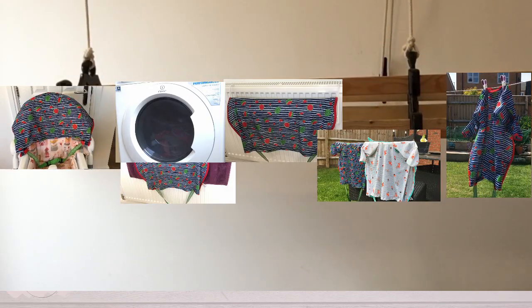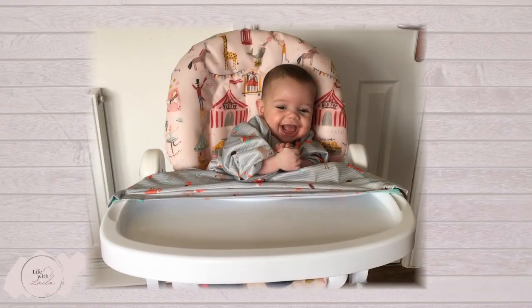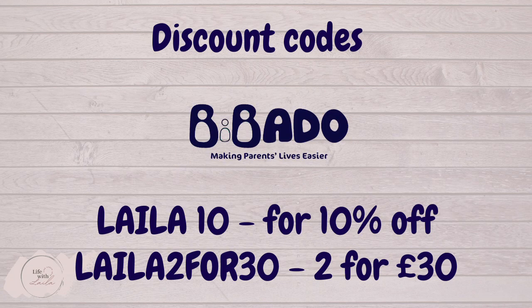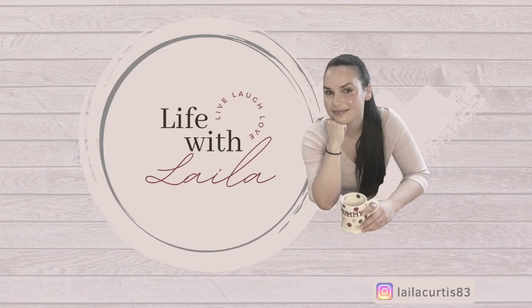So if you're ready to reclaim up to 30 minutes of clean up time every day, head over to bibardo.co.uk to buy your weaning coverall bib. Thanks for watching. Visit Life with Leila on YouTube for more videos, including my weaning mini series.